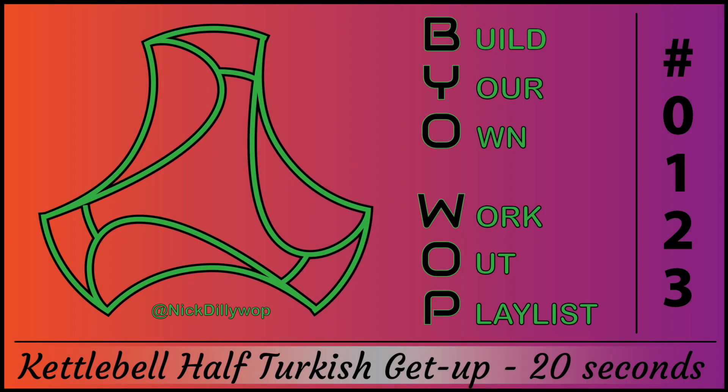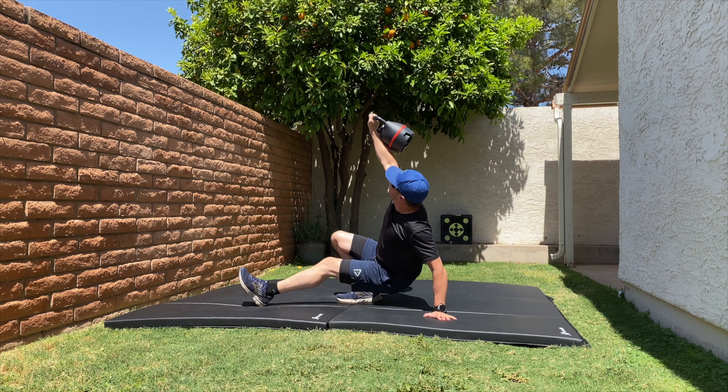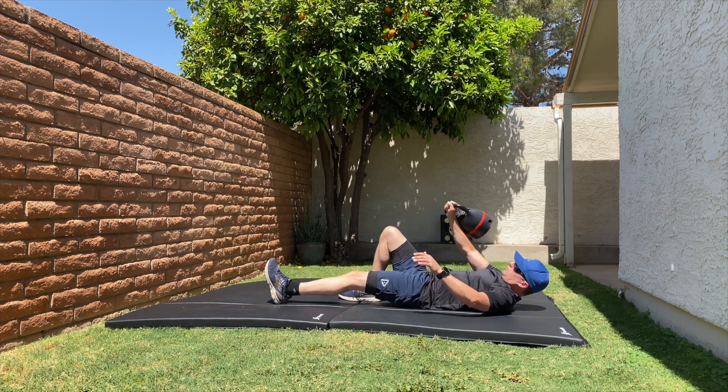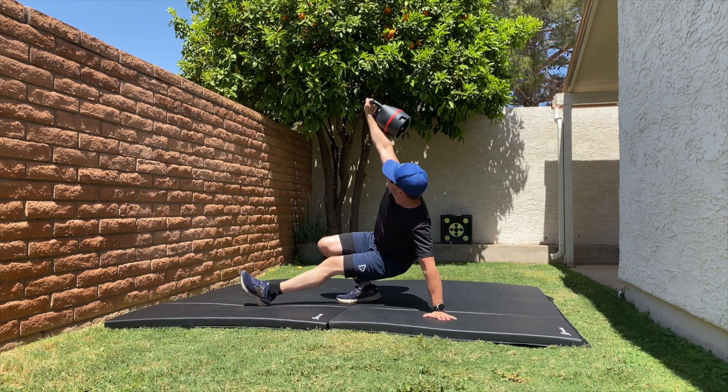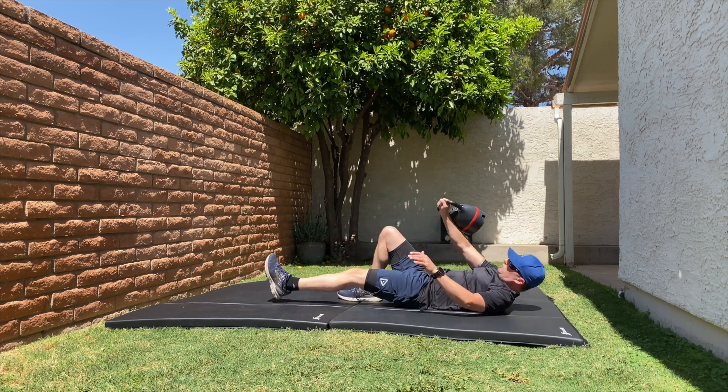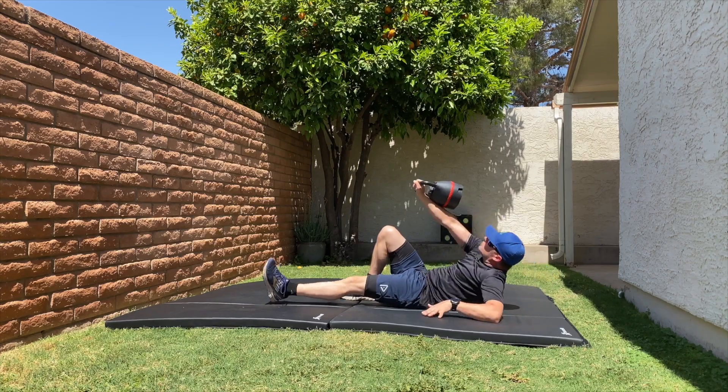Kettlebell half Turkish get up for 20 seconds. Lie on your back, hold a kettlebell with one arm extended overhead, roll onto your side, push up onto your elbow, then hand, and finally raise your hips. Reverse the movement to return to the starting position.